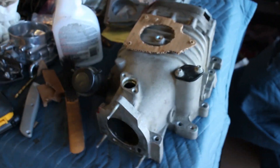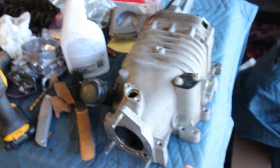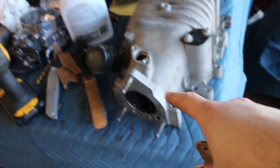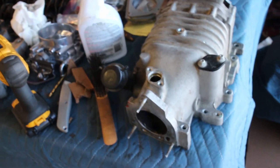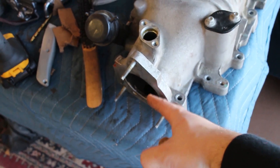Hey guys, just me today. I'm working on some Project F stuff. As you can see right here, the plan for the supercharger is it will need to have a 180 degree bend because the throttle body will be right up against the firewall, so we can't have that.